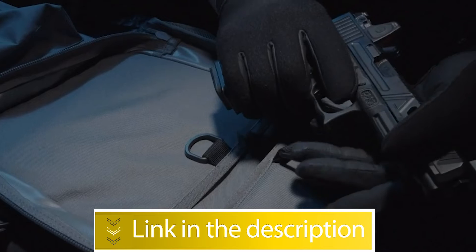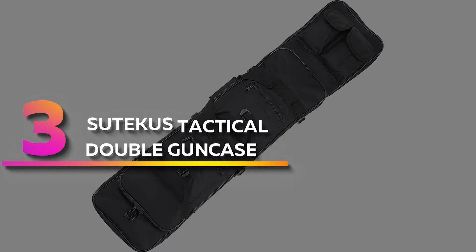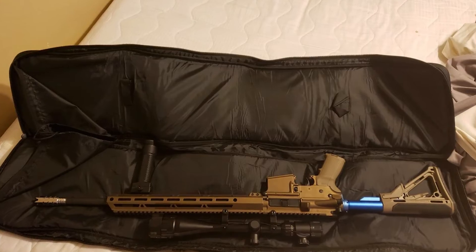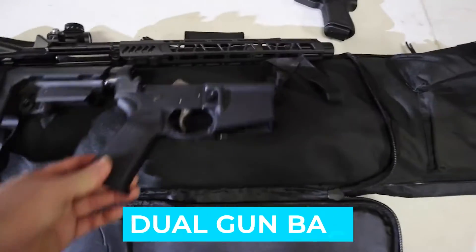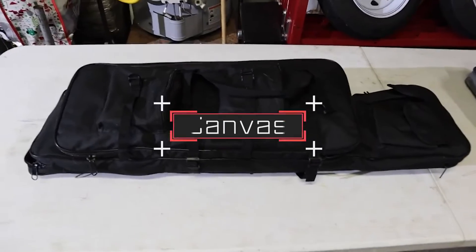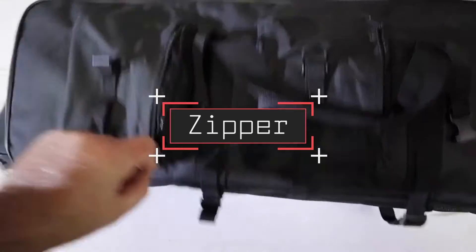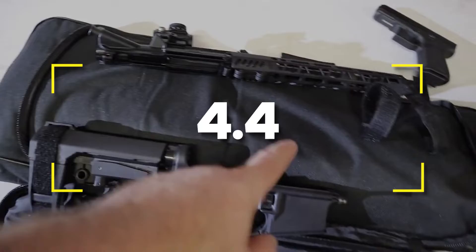Number three: Sudicus Tactical Double Gun Case. The Sudicus Tactical Rifle Case is made of high-quality 600D nylon to protect your gear from wear, with reinforced stitches for strength and durability. Interior foam padding provides extra protection for your gear. Notable features: dual gun bag, four padded front pockets. Notable specifications: material canvas, color tan and black, closure type zipper. Users rated this product 4.4 out of 5.